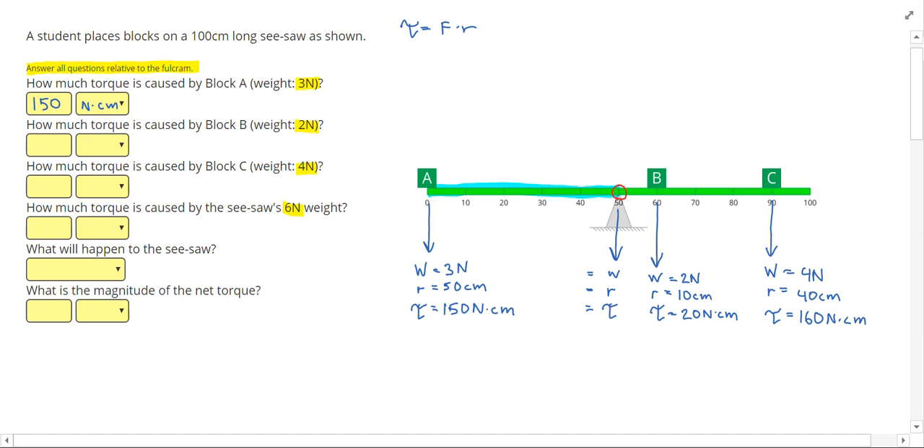Lastly, for the weight of the seesaw itself — 6 newtons — since the center of the seesaw is lined up with the fulcrum, this force is right at the tipping point, so it has no radius and provides no torque. This makes total sense: if the seesaw is centered, it isn't trying to make the system tip one way or the other. So block B caused 20 newton centimeters, block C caused 160 newton centimeters, and the seesaw itself caused 0 newton centimeters.